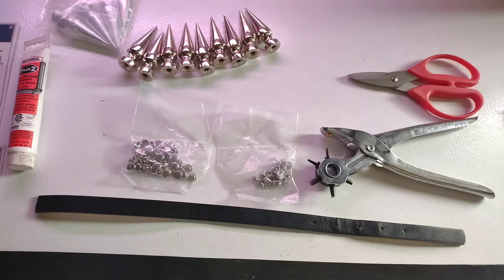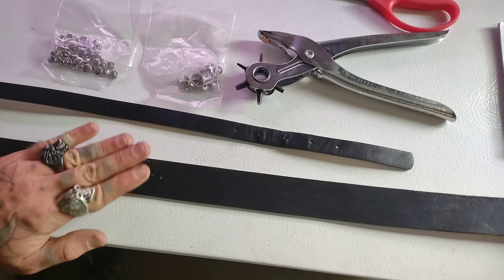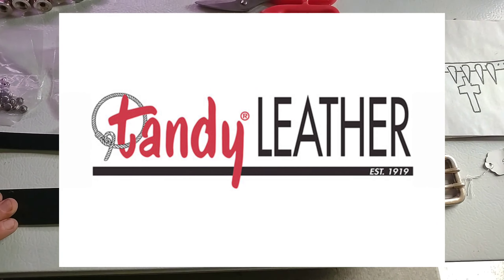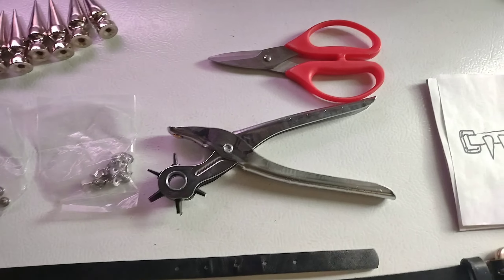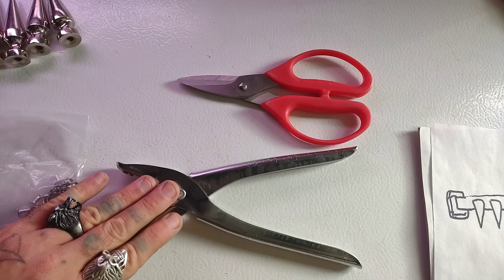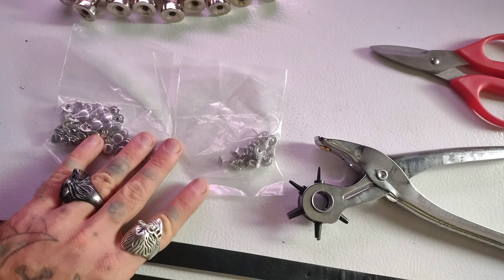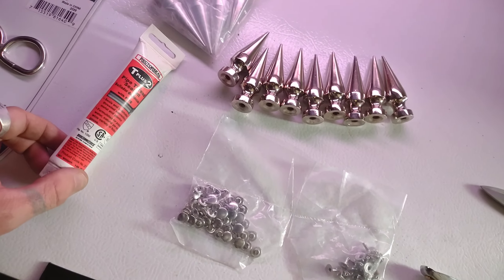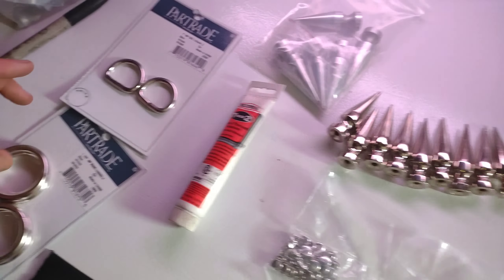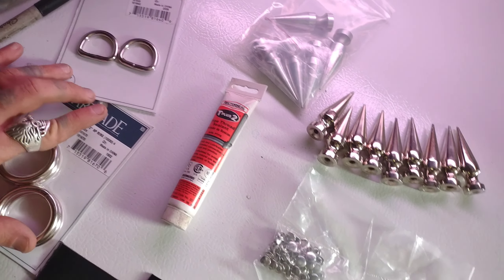So let's talk about supplies. Supplies are pretty basic — you can buy everything you need at a local leatherworking shop, whether that's Tandy Leather or whatever sort of local store you might have. I have a leather belt, a leather hole punch, a pair of leather cutting scissors, some rivets, and some spikes. I also have a Loctite compound, which is optional, but it will keep the spikes on your collar a lot longer, because nobody wants their spikes falling off.